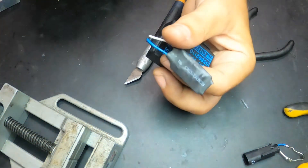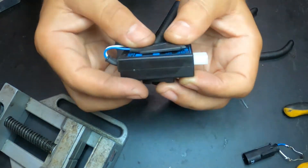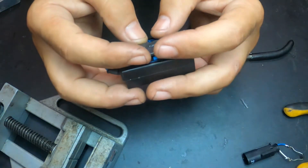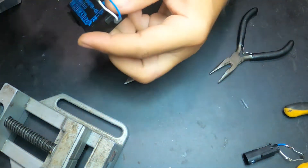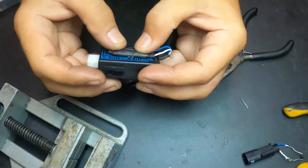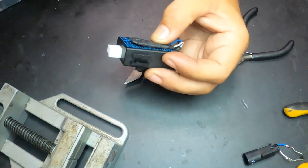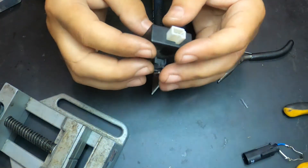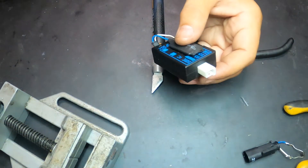This is the final product with the shrink tubing. Now I'm going to hot-glue this to the box itself so it doesn't keep dangling under the seat. I'll just put some hot glue here and glue it in place just like so. Okay, it's done — now let's go back to the car.